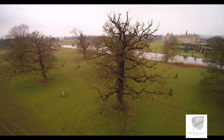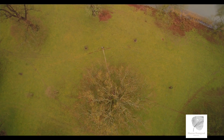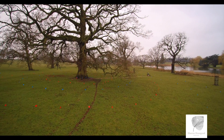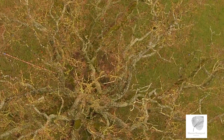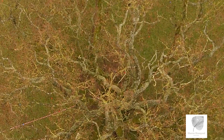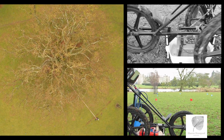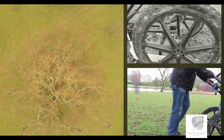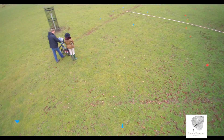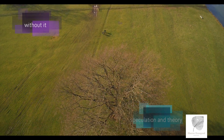In an arboriculturist's understanding of trees and their rooting systems, a method has been developed which can reveal root morphology to a depth of 3 metres without disturbing the soil. Ground-penetrating tree radar equipment, developed in America, is rarely used — only a handful of specialists worldwide. But without it, what lies beneath will always be speculation and theory.